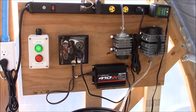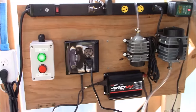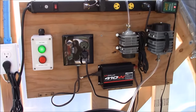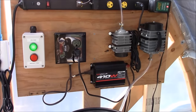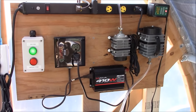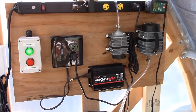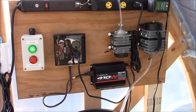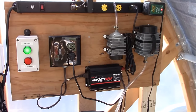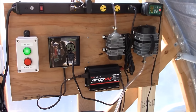First and foremost, let me put this little disclaimer out there. I have been doing electrical work residentially and commercially for over 15 years now, so I'm very well informed on the process of electrical things. If you're not, consult someone who is.